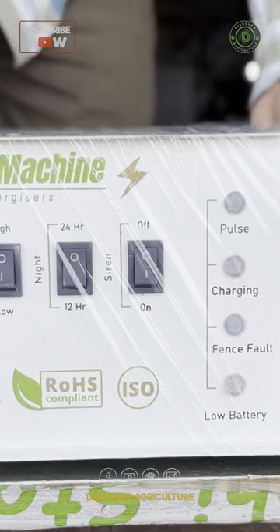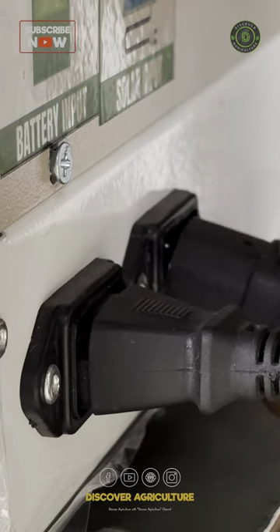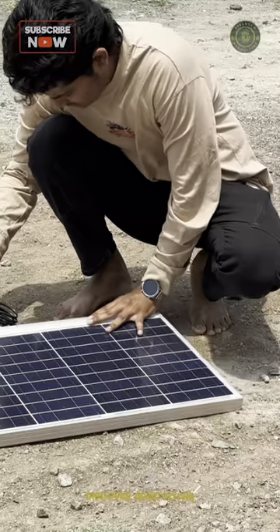Checking your CCM unit before installing it in the farm is a good idea. Find a wooden or a plastic stool to rest your CCM unit. Connect the solar panel to it using this socket and place the solar panel in direct sunlight.